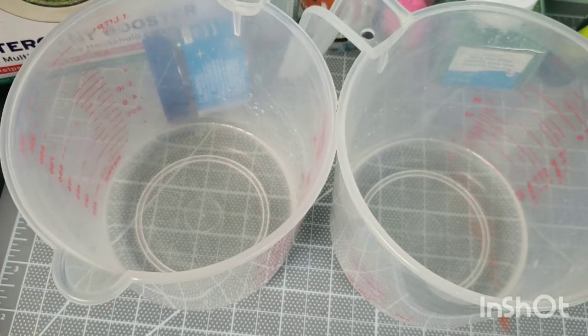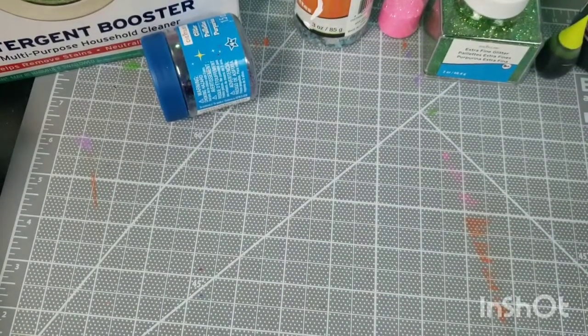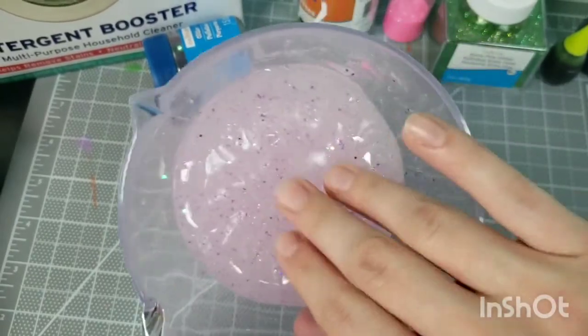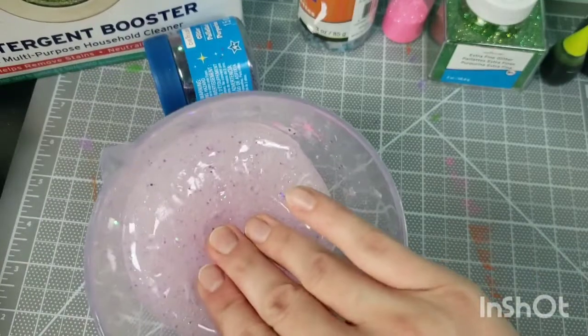Maybe you can experiment with cold or room temperature water and see if it does something different. It's also kind of weird to have warm slime to play with when you're all done, because this stuff will feel warm right away. Just use warm because that's what they say on the recipe.